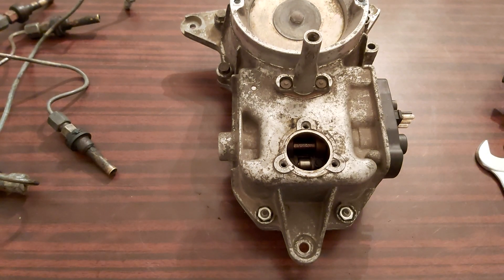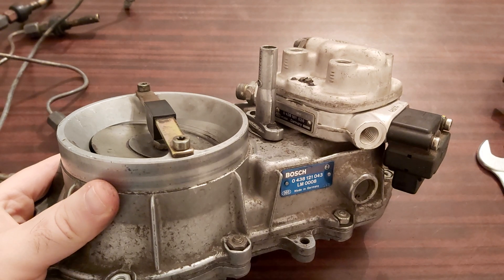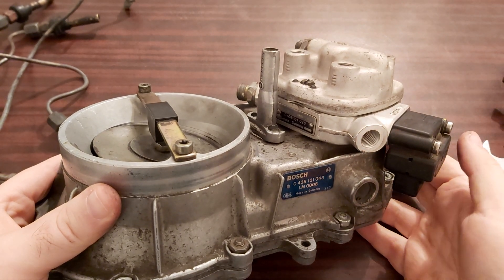That's it concerning M103 engines. Concerning the M102 it's a bit easier. This is an M102 engine.